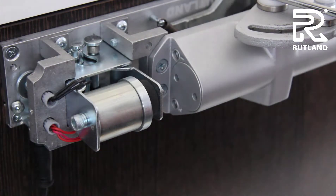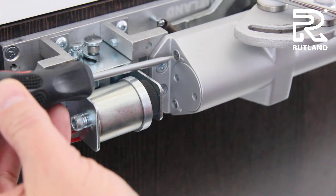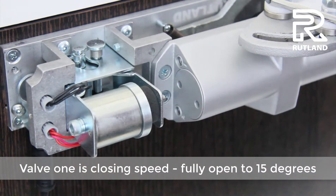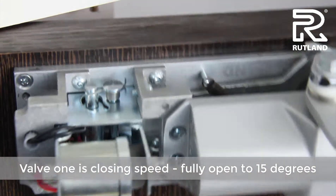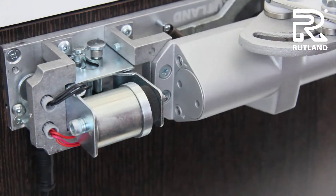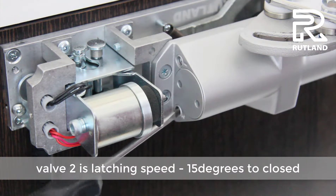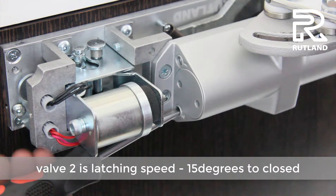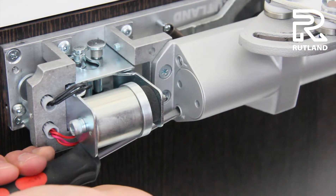Now adjust the door closing valves. Valve one controls the main closing speed, from fully open to 15 degrees. Valve two is the latching speed, from 15 degrees to closed.